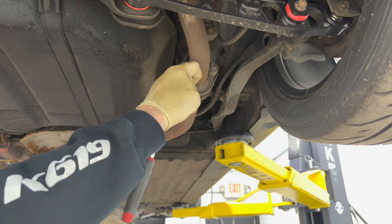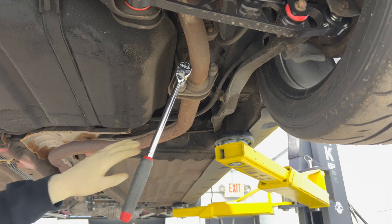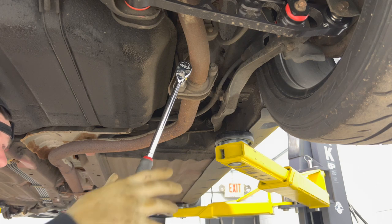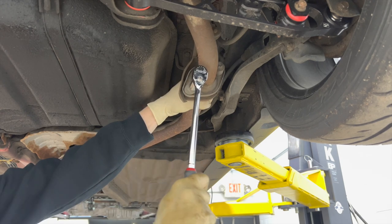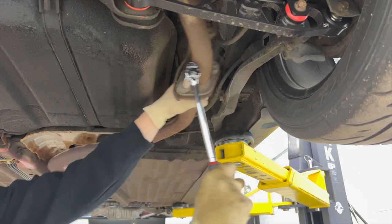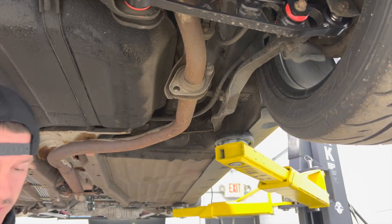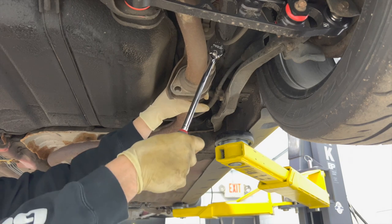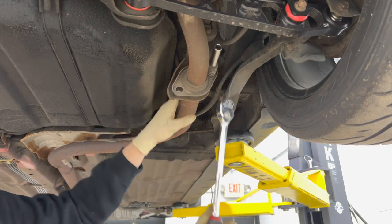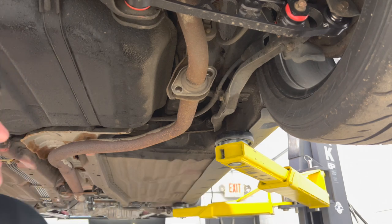Got my trusty 12mm on the ratchet. The exhaust is pretty rusty — kind of nasty — but the hardware for some strange reason doesn't look that rusty, which is to my benefit. This is why I hate exhaust work — I should just use an impact. And she broke it. That was a weird break — the socket stayed on but you can see it snapped. That's all free.